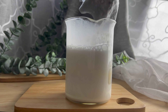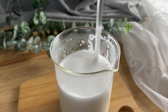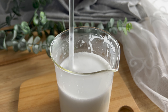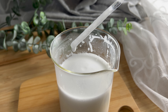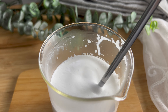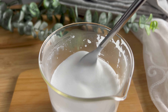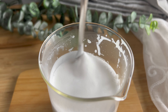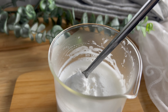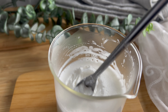You can see here that the consistency is very loose and liquidy — it's not viscous at all, and this is because it is still piping hot. Once we let it cool down, you will see just how thick the product becomes. After cooling for about 30 minutes, this is the final result — you can see just how thick the emulsion has become.